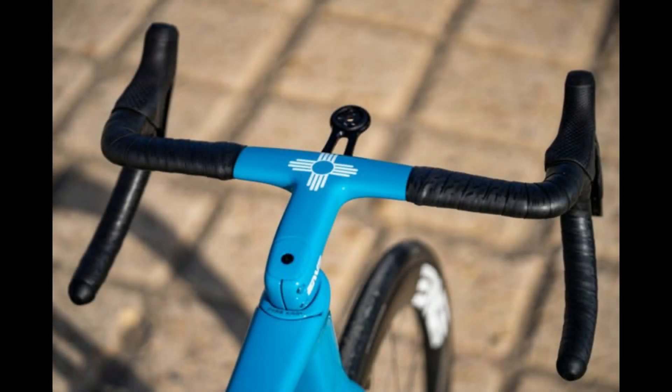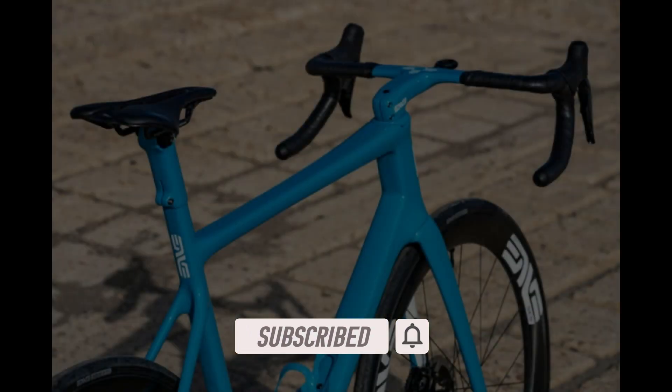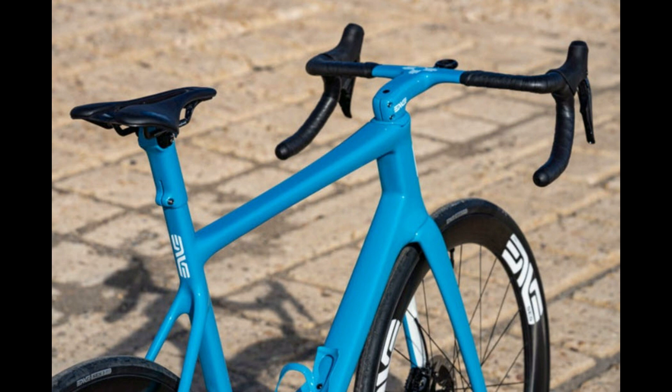Since ENVE was a wheel manufacturer first, these custom frames are set up to perform better with certain size tires. The Race model was tuned to perform best on tires that are 25 millimeters to 31 millimeters wide, although it will accept a tire up to 35 millimeters wide.